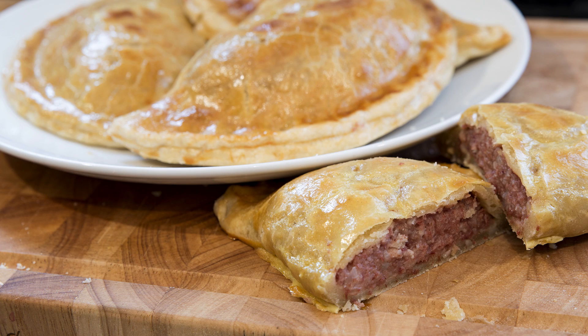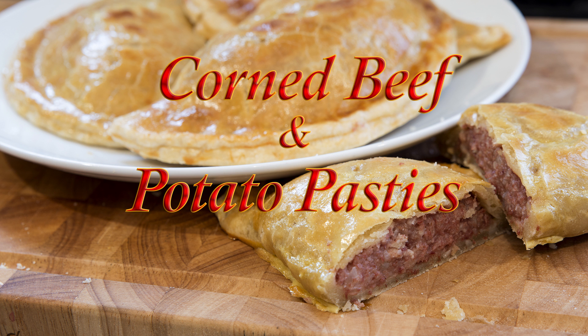Hello everyone, my name's John. I'm a retired cook from the north east of England in the UK, and welcome to my latest video. In this one I'll be making these delicious but very easy to make corned beef and potato pasties.